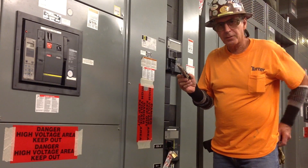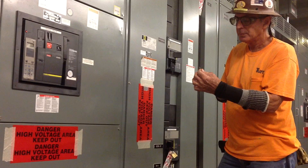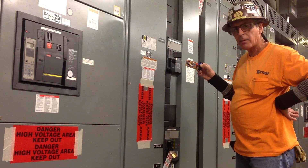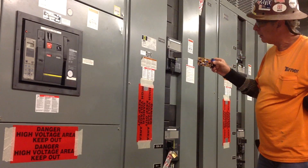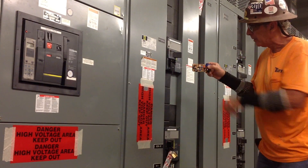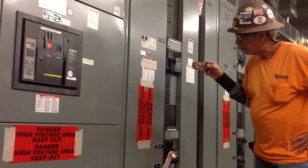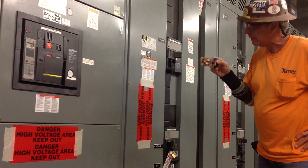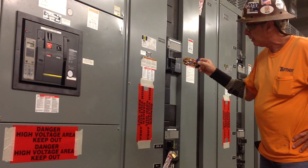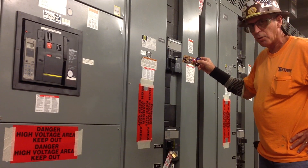This is a tester that we kind of designed, and it picks up power. I don't know if you can see the red light right here, but it picks up power — look — a foot away. It may be 18 inches. When you get to the breaker it gets really bright.